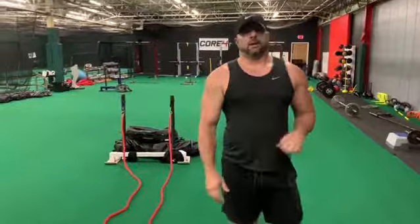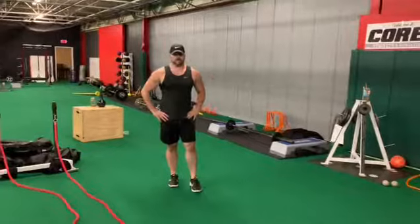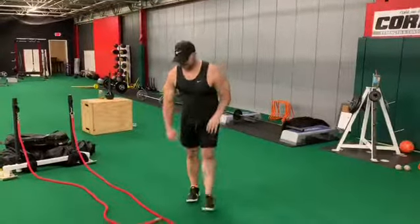If I have a weak core, I'm going to have a hard time doing that. And we can also increase or decrease the lever arm based on your present condition, as well as how far our hands are out in front of us.